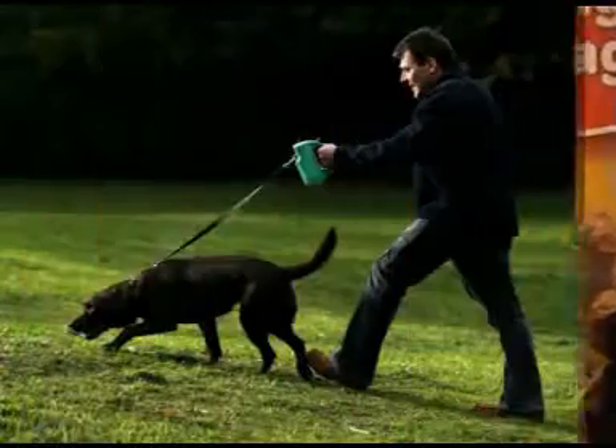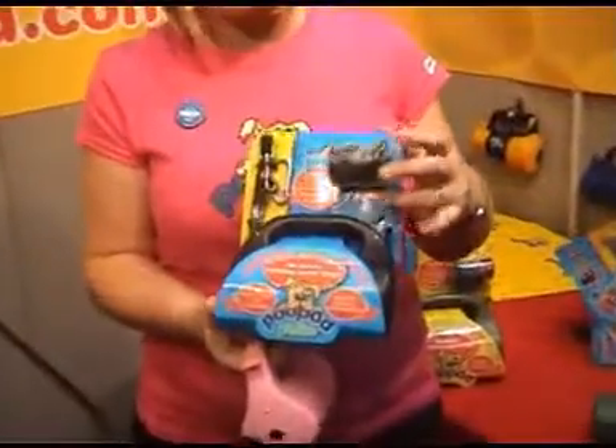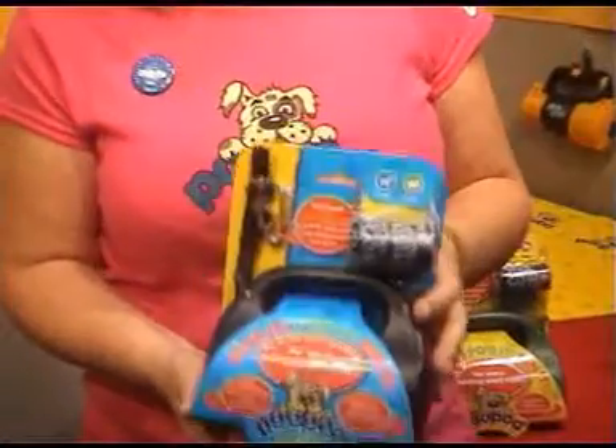It comes in a pack like this, including a bag roll, a pod freshener, and a lead, all ready to go.